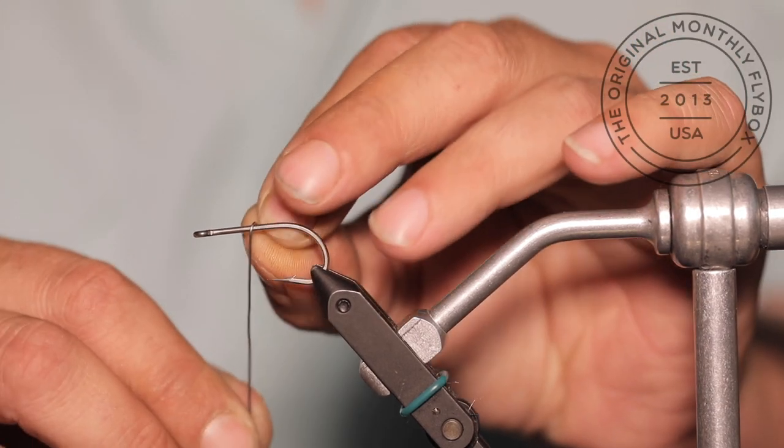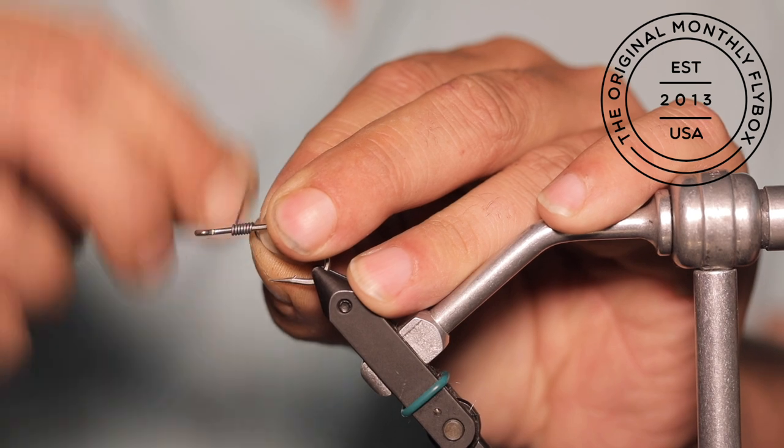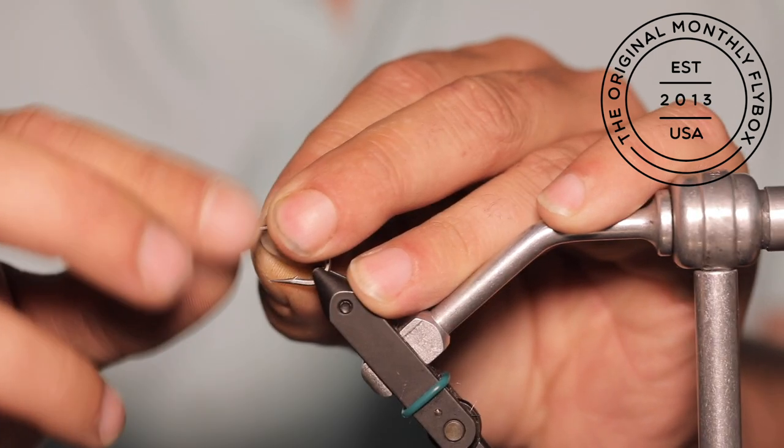Today we are going to be tying the Lunker Buster baitfish. Cover a third of your hook shank with your lead free wire.